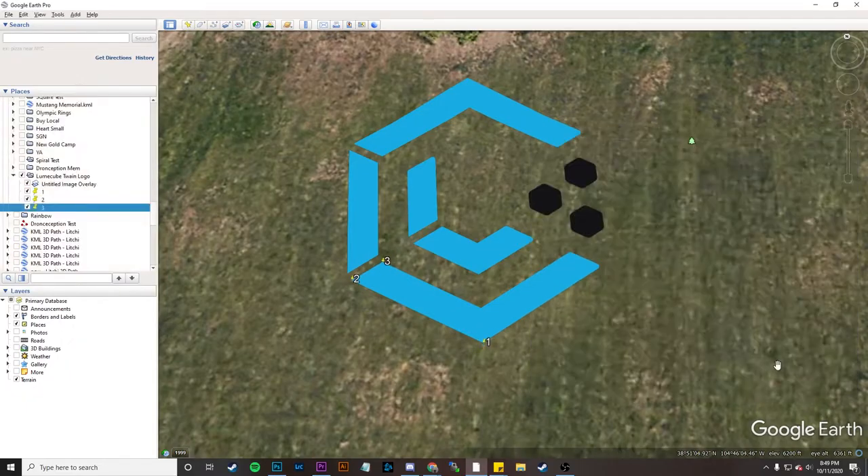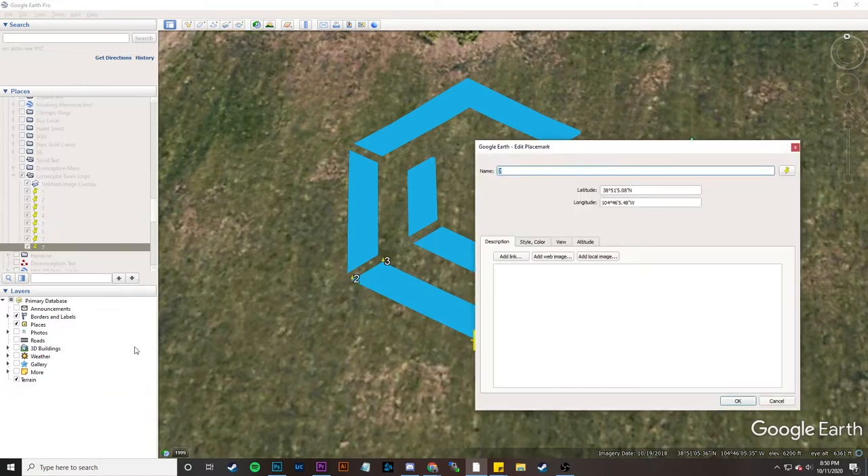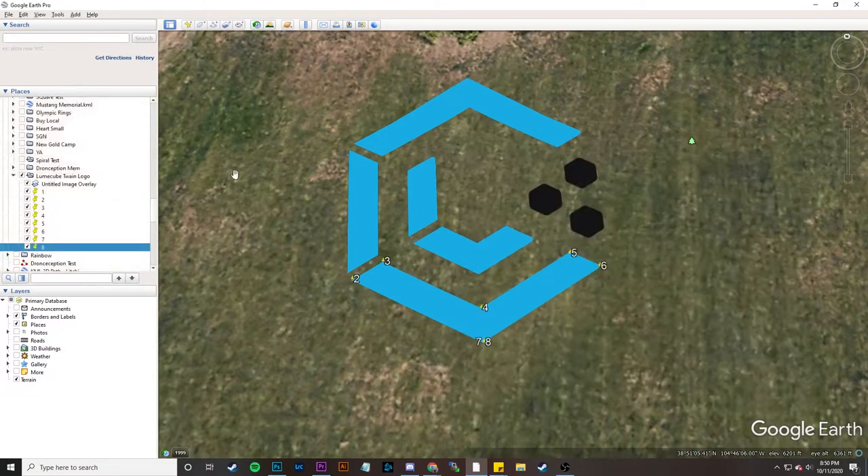Now that we've got seven points in, I'm going to take the seventh point and copy it. So this really becomes point 8. I know it's in the exact same spot, and normally when you'd create something like this, the drone wouldn't fly because the two points are literally on top of each other and it won't work.